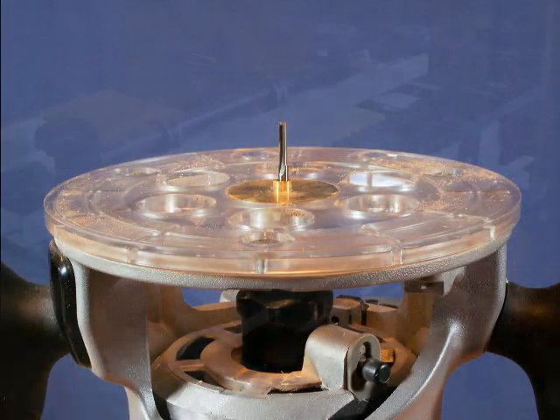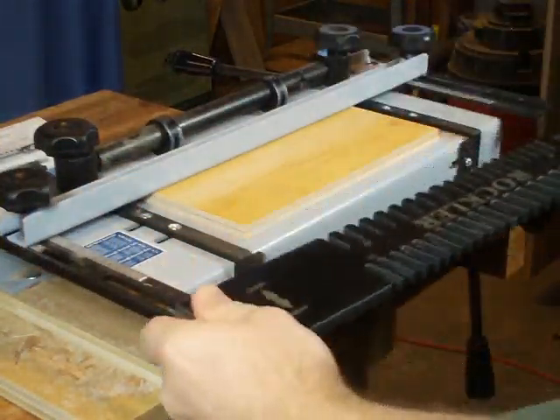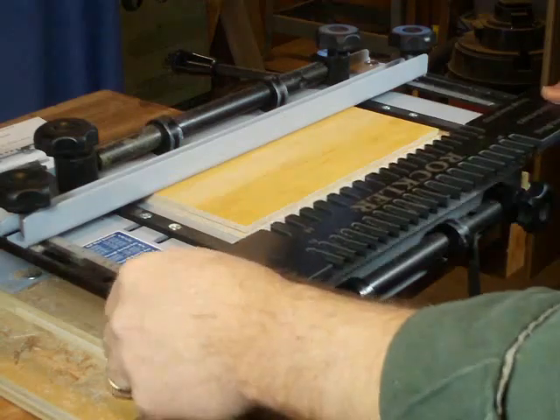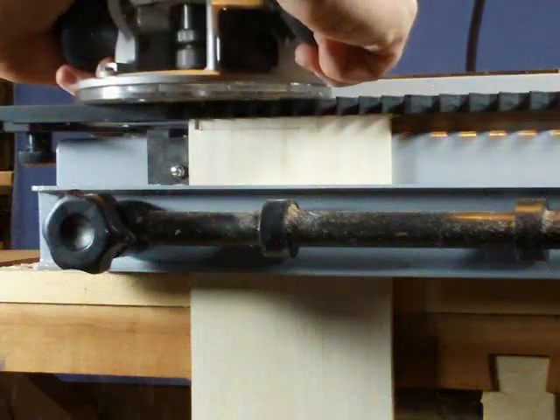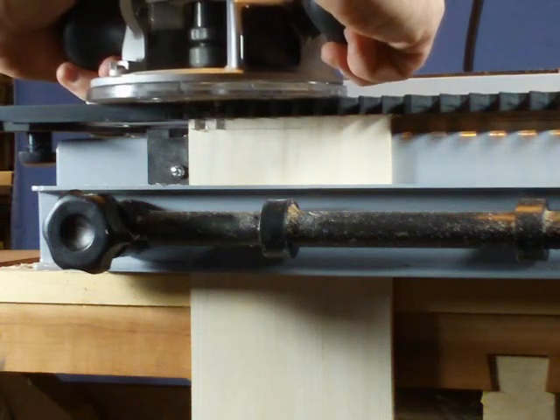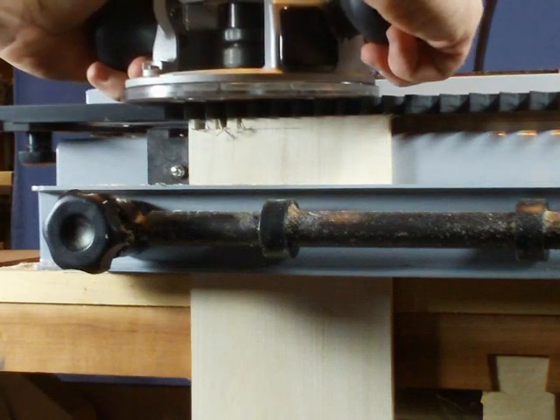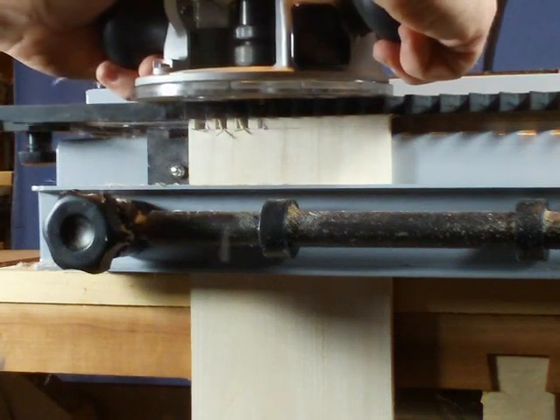With the tails made, switch to the ⅛ inch straight bit and reverse the template to cut the pins. Milling the pins is the same process as with the full size templates. Adjusting the fit is the same as for any through dovetail — simply follow the jig's instructions.